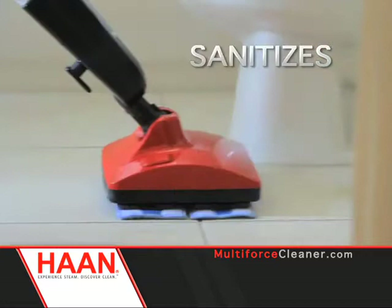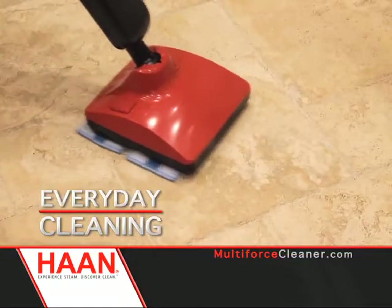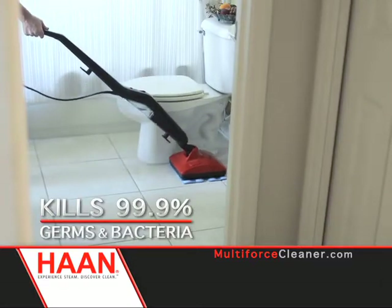The Han Multiforce steams, sanitizes, deep cleans, buffs, and even power scrubs all in one simple-to-use machine. Used for everyday cleaning and tough messes, the Multiforce's powerful steam jet kills 99.9% of germs and bacteria in just one second.